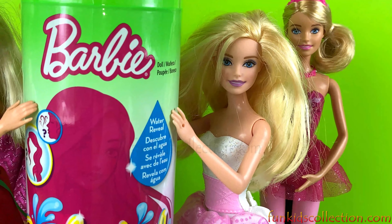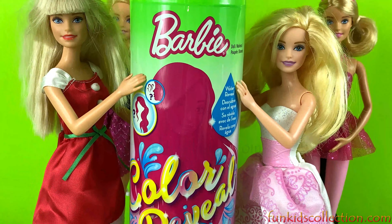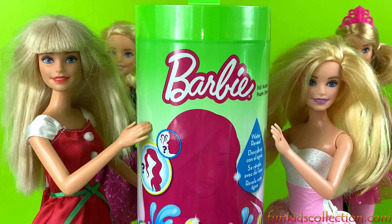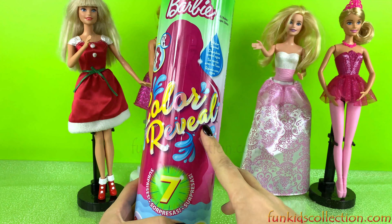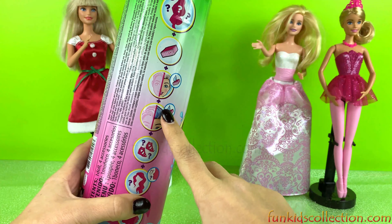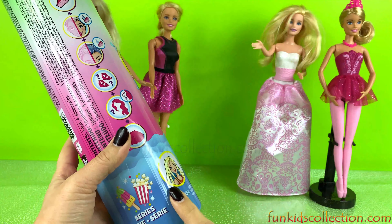Now we're going to open a big surprise — Color Reveal from Barbie. So let's get started and open it! Woohoo! Color Reveal! We're going to get a surprise doll. We need a sponge and water, and then we're going to see what kind of surprises we get. And it's a series!